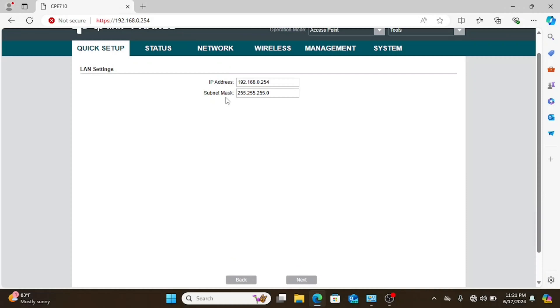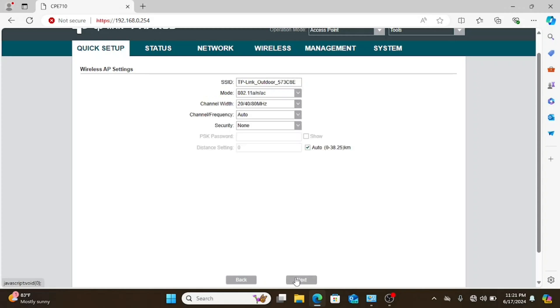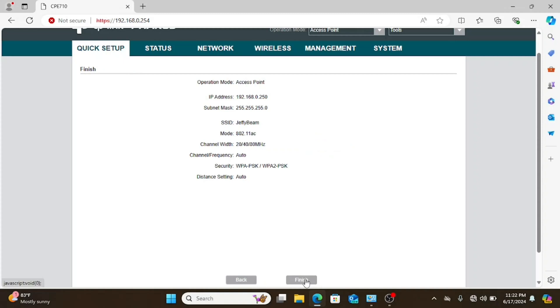By default all the CPEs' web UI use the same IP address, so I'm going to specify a different IP address for each one so I don't accidentally access the wrong one later. Since we are only using two 710s as a point-to-point link, we're going to specify AC mode to get the best bandwidth. If we were going to have a mix of 710s and 510s, you'd want to make sure you had both AC and N enabled.